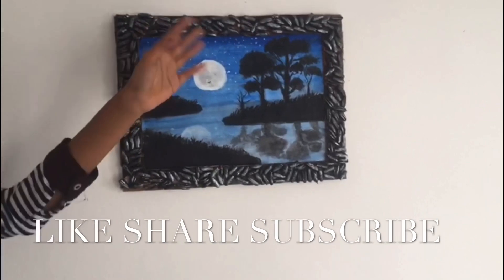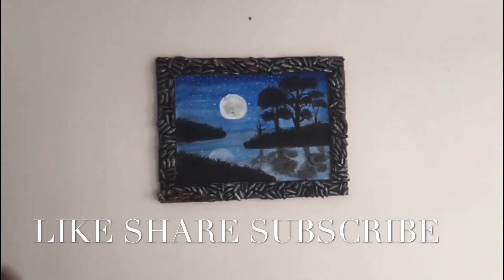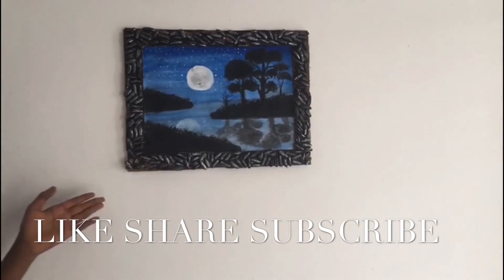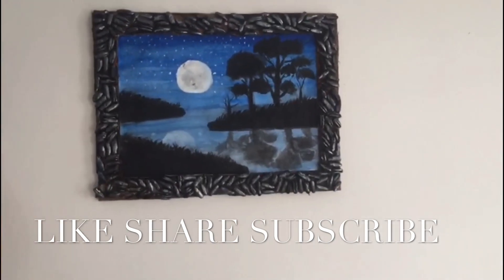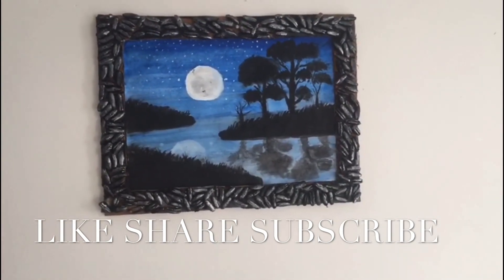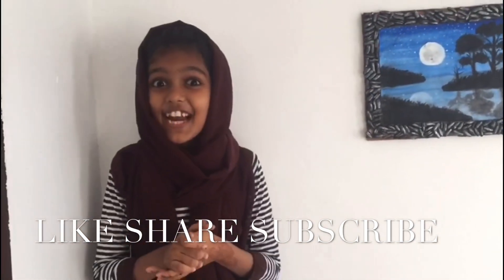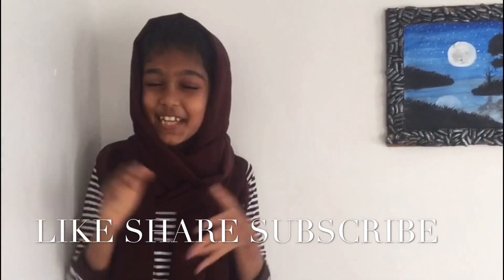Now we have the beautiful frame ready. I am doing the wall hanging, trying to make it. I will see you in the next video. Subscribe and share the video. See you in the next video. Bye!